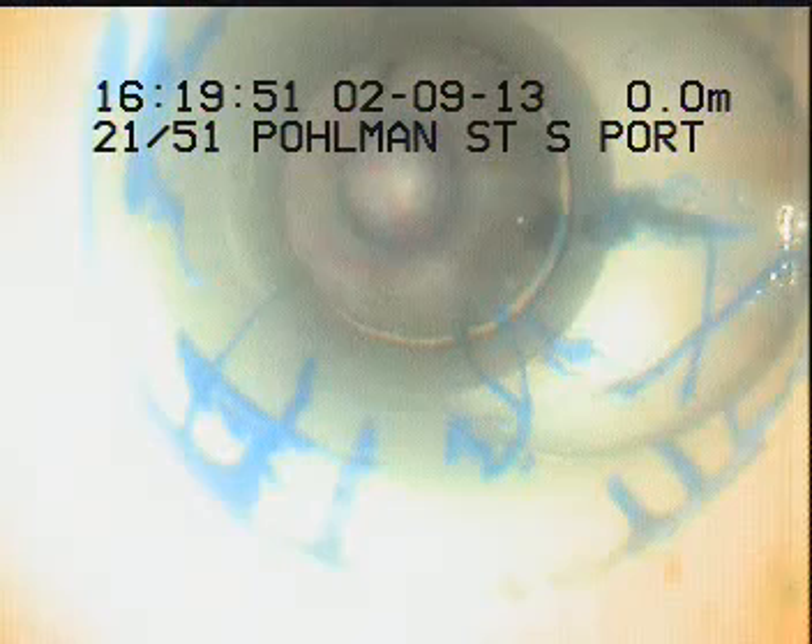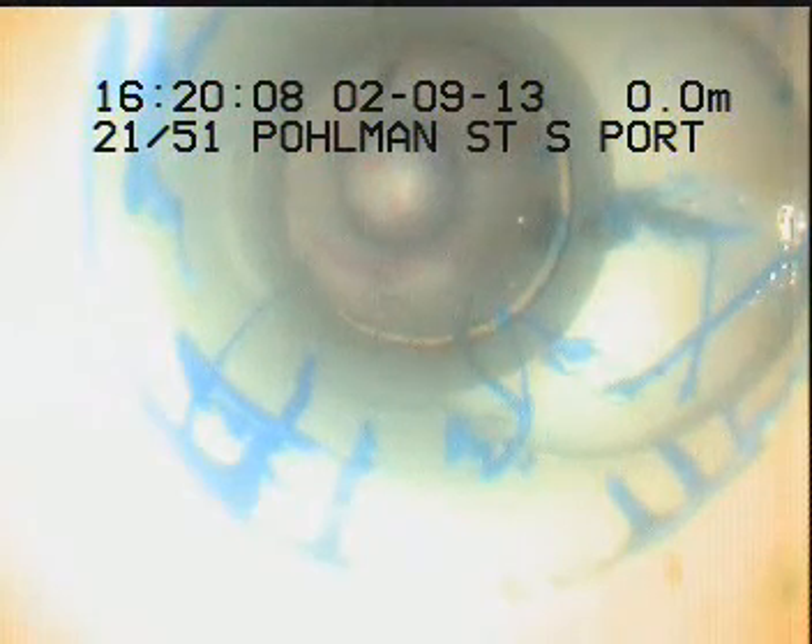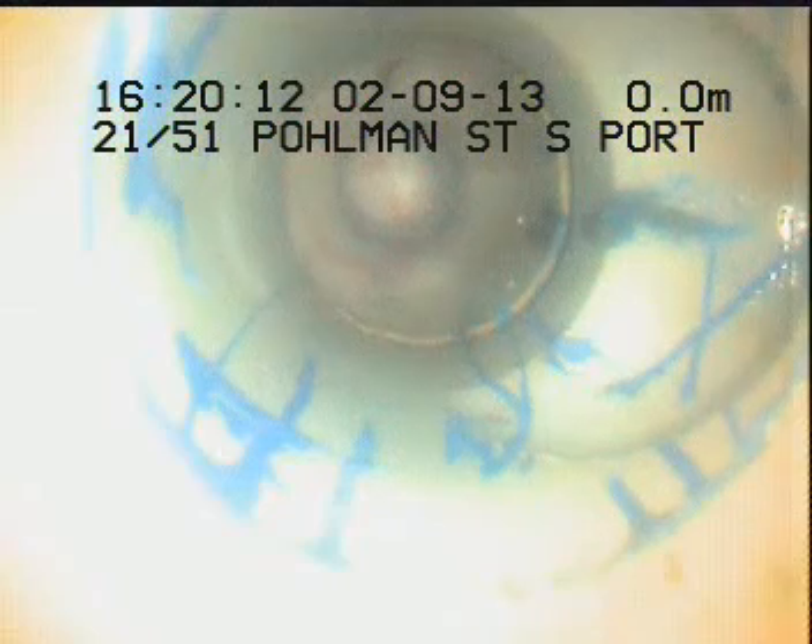CCTV in-drain camera inspection at 2151 Pullman Street, Southport, going down through the common IO to surface out the front of the property. This IO picks up suspended drainage underneath the mezzanine, which picks up the unit above — unit 21's main stack and unit 21's suspended drainage.